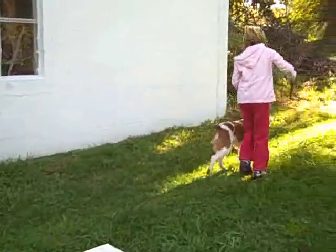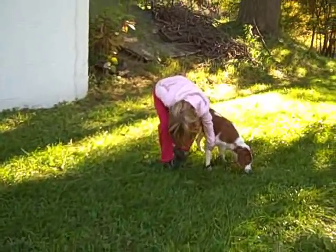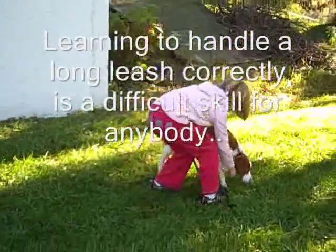Pick up your leash. Because you're letting that leash drag and he's fouling that leash before you pick it up. As soon as he comes alongside you, you've got to time it so that your left hand is feeding that leash back into your right hand.